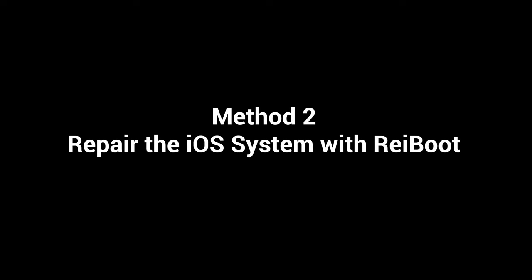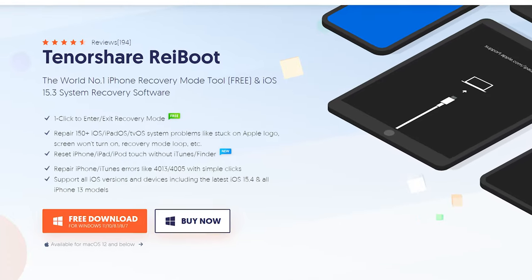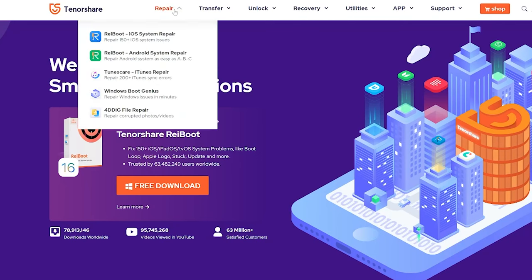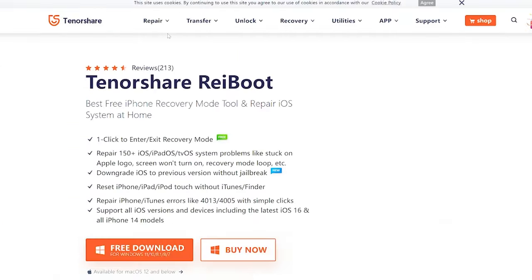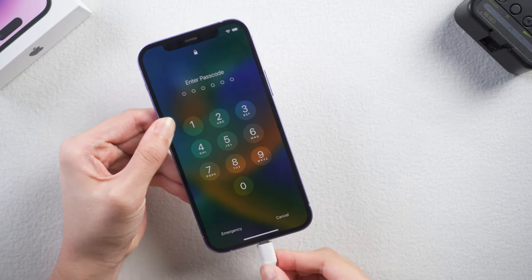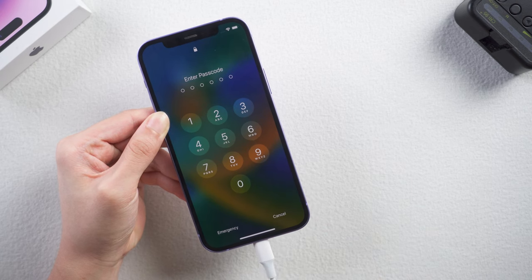Repair the iOS system with ReiBoot. This way is very efficient and does not lose data. You can go to tenorshare.com to download it on your computer. Next, plug your iPhone in and put your iPhone into recovery mode so that ReiBoot can identify it.